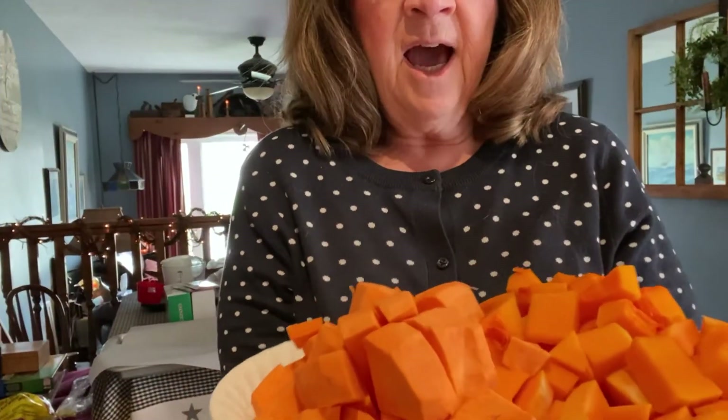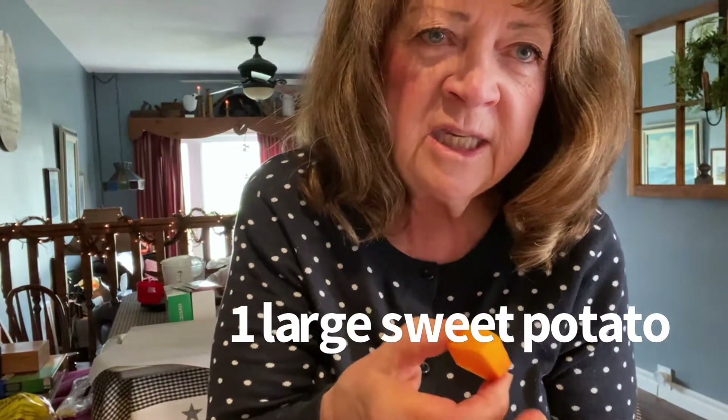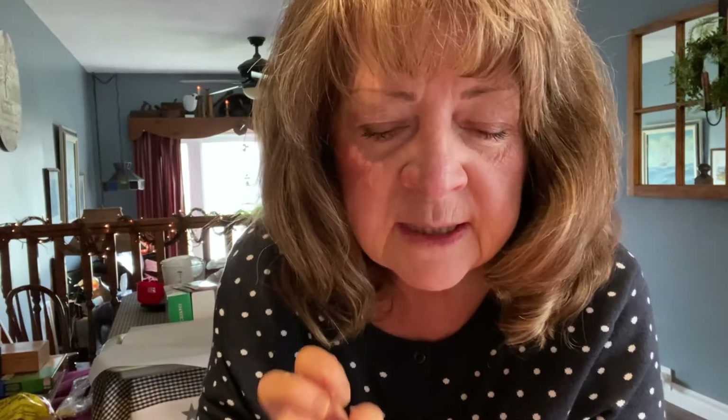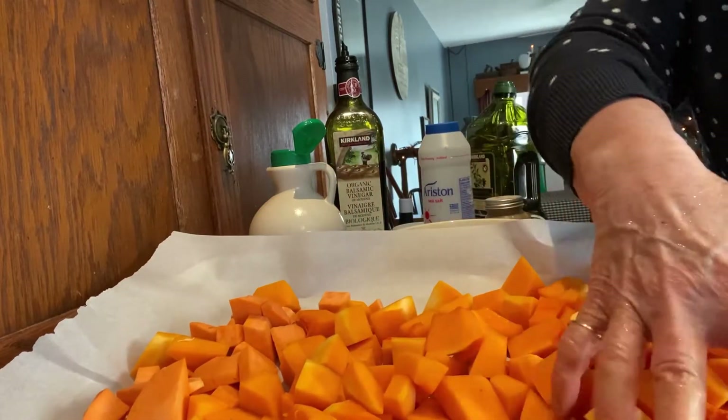As you can see, I've done some prep work already. I have chopped my butternut squash in uniform, reasonable-sized pieces, and sweet potato as well. I'm going to put this on a parchment-lined cookie sheet because I'm going to roast them. Any vegetable that is roasted is even better — there's something about that slow roasting that just brings out the goodness. So there's my sweet potato and butternut squash on the parchment-lined sheet.